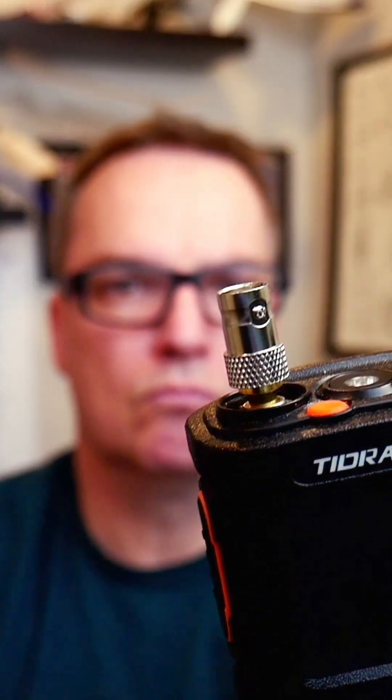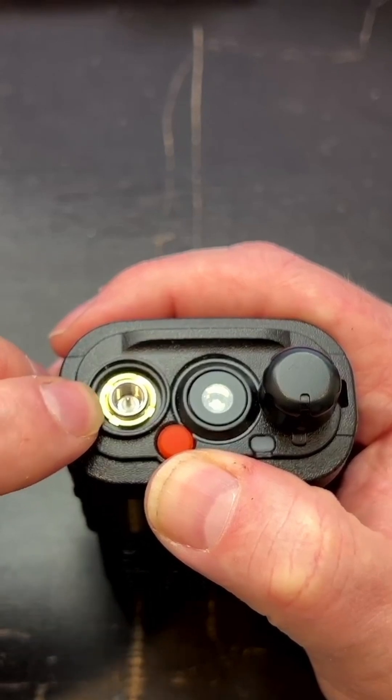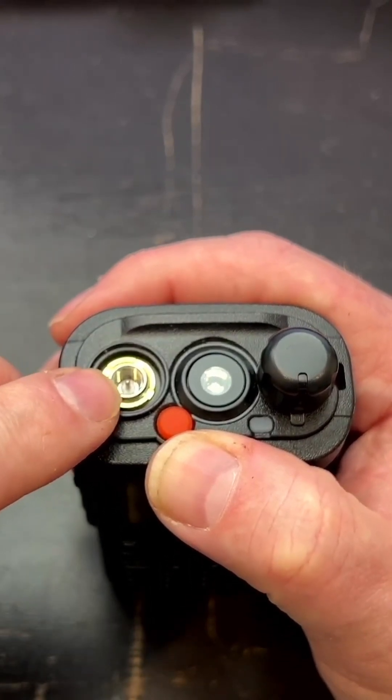Stock antennas with your HT suck and I changed them out almost immediately. The SMA adapters they have in here are tiny and not good for clumsy hands. So what I've done is I've attached a BNC adapter to the top, and I can attach and detach antennas very quickly as needed. This is reinforced — it is bolted onto the frame, so it is fairly structurally sound.